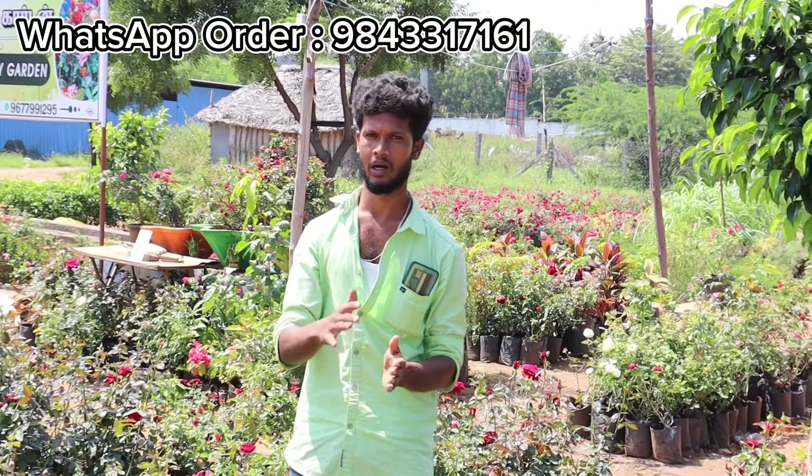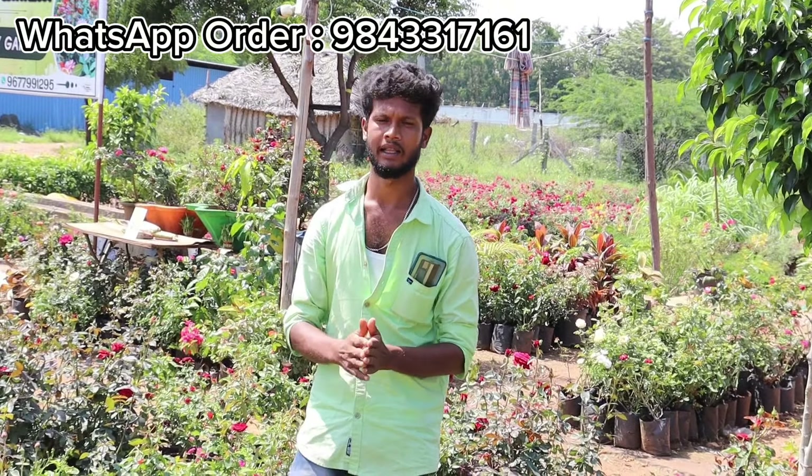They will see that there are 480 rose plants and fruits. They will see what they are doing.